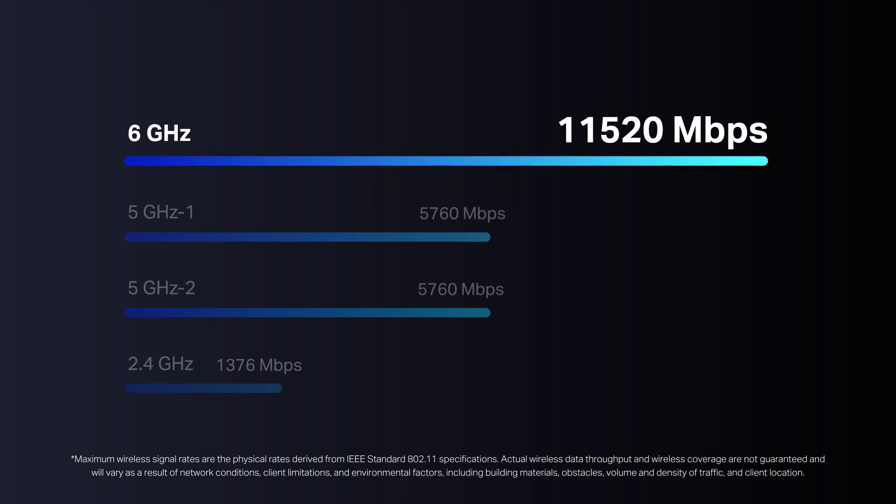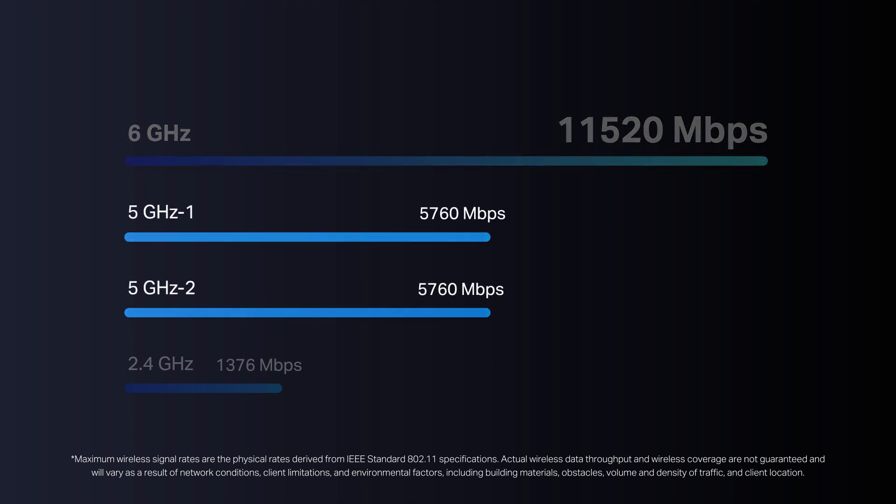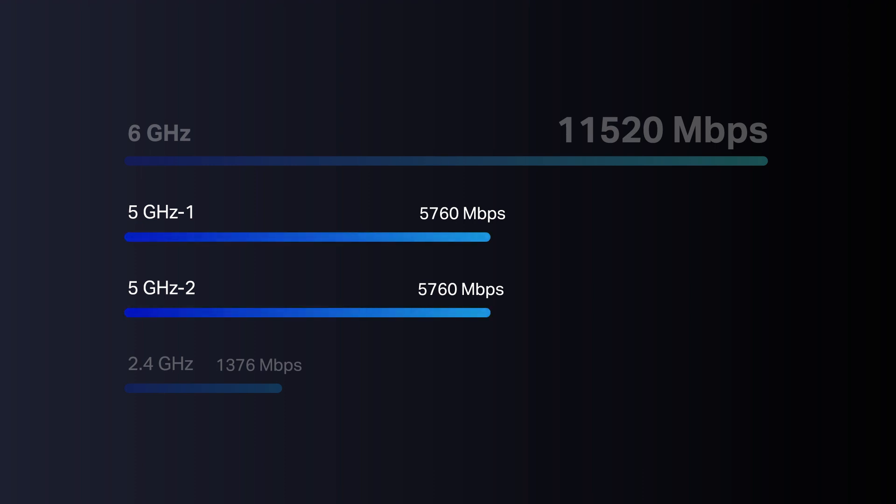This means a congestion-free frequency that offers more bandwidth, faster speeds, and lower latency. Because the 6 GHz band is relatively new and it'll take some time for more 6 GHz clients to hit the market, we landed on having dual 5 GHz bands. This way, the relatively few clients that support the 6 GHz band won't be the only ones to enjoy higher speeds — more clients can connect to 5 GHz to get higher throughput.